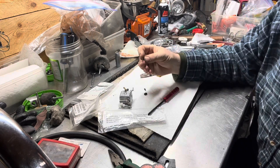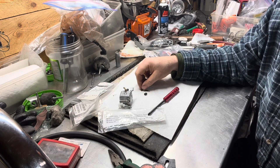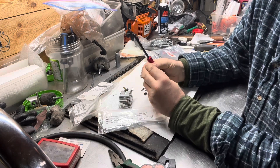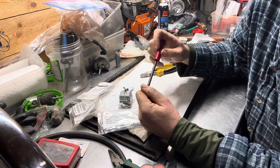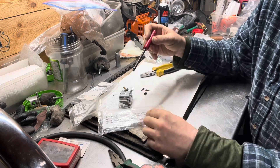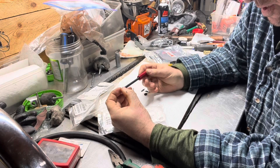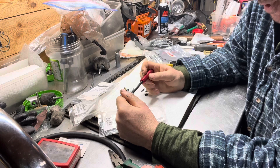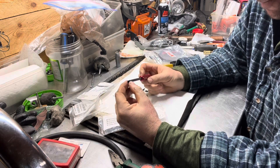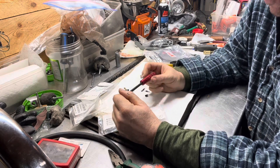Each one of these little jets is around 30 bucks or so now. For me it definitely makes sense to have this tool and use it. It's one of the guys in the States that recommended it — I was kind of chatting with him the other day, so appreciate that.